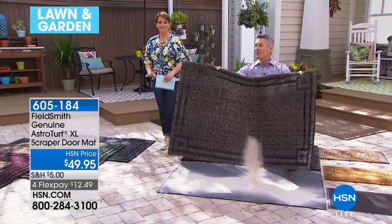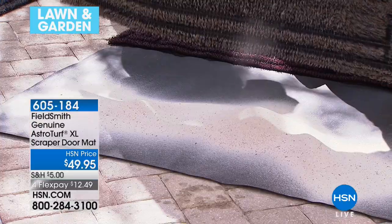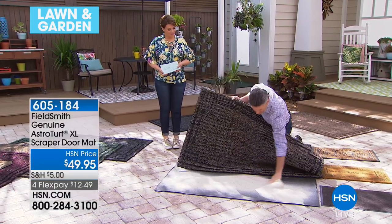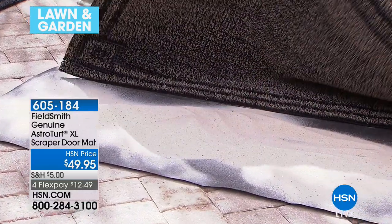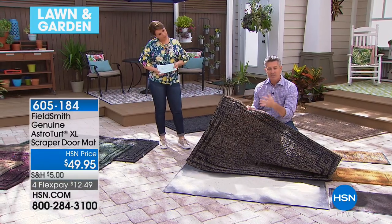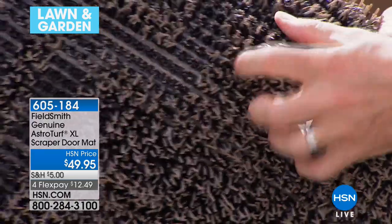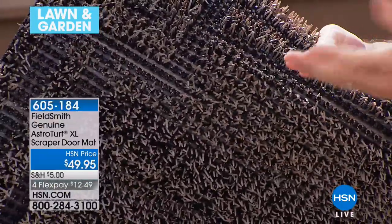Not only is there a ton of dirt captured, but look how I'm cleaning out all that dirt — there it goes. All of that dirt, grime, and sand is inside that mat. That's one of our Florida beaches right here in that mat. And here's why: all these thousands of little fingers — even if you don't take the time, whether it's kids, pets, or the occasional husband — they grab that dirt off the bottom of your shoe.